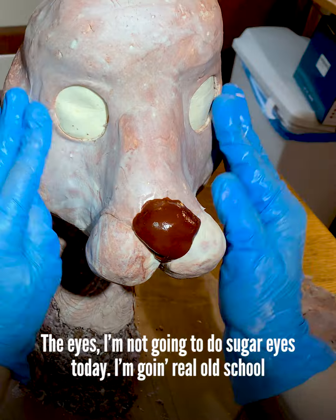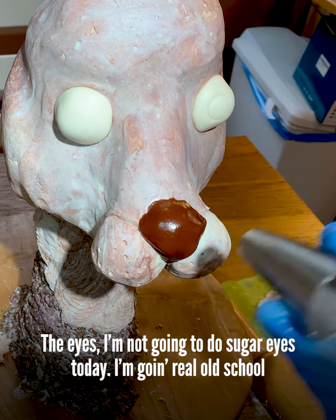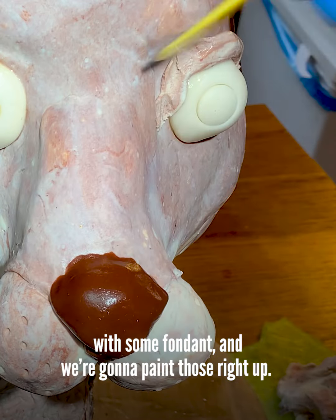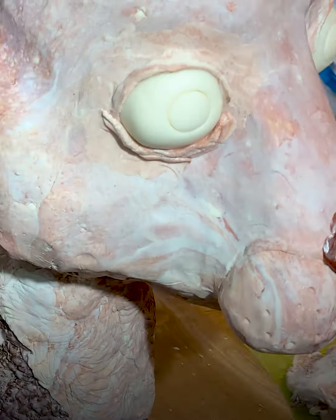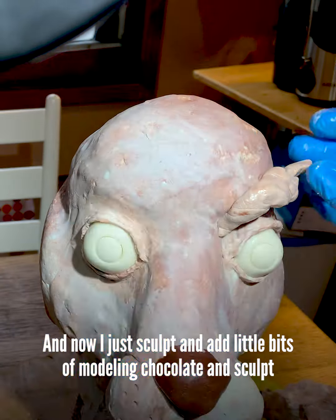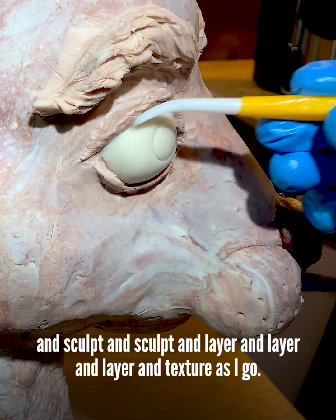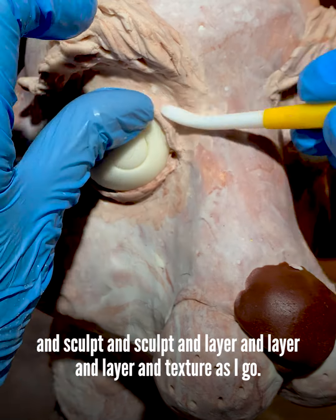The eyes. I'm not going to do sugar eyes today — I'm going real old school with some fondant. And we're going to paint those right up. And now I just sculpt and add little bits of modeling chocolate and sculpt and layer and texture as I go.